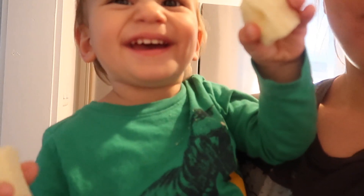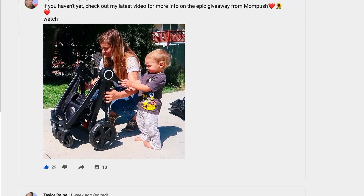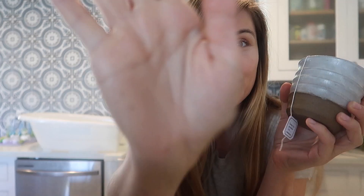That about wraps up this video. I hope you all enjoyed it, and if you haven't already, please check out my community tab for more information about the epic stroller giveaway that I have going on through the end of this month. As always, thank you so much for watching. I will see you in the next video. Adios everybody!